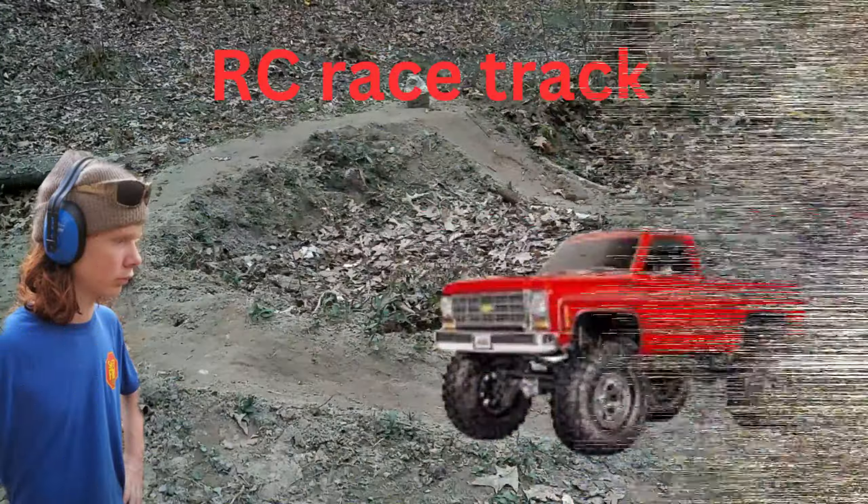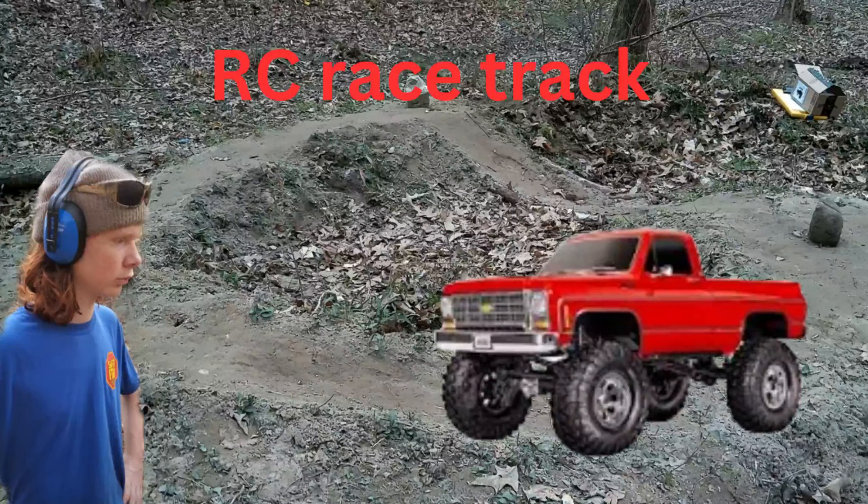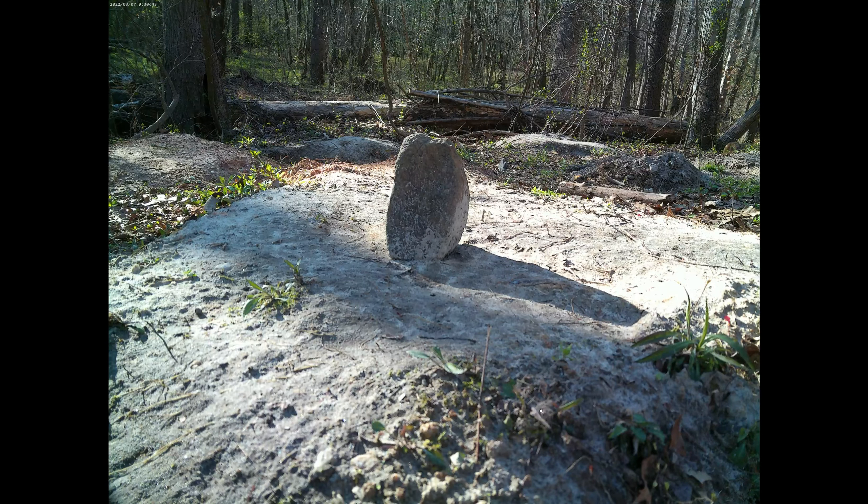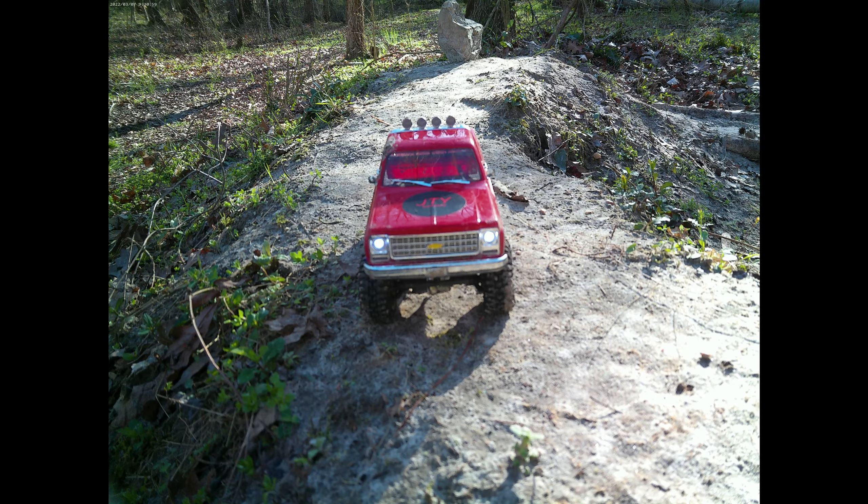In my last video I made a RC racetrack, and today I'm going to be seeing how fast my little RC square body can go around it.